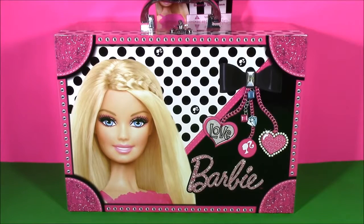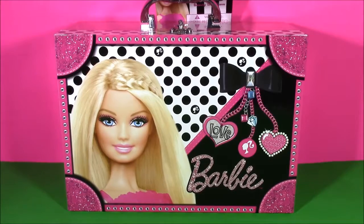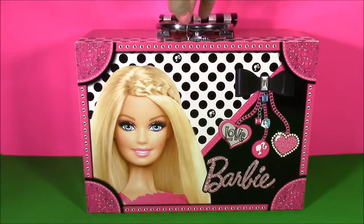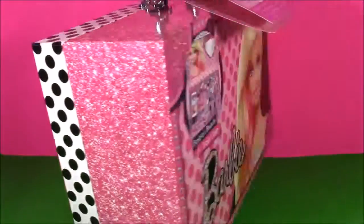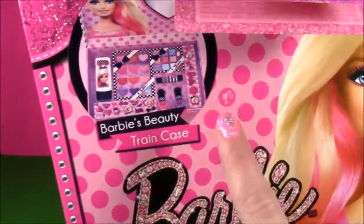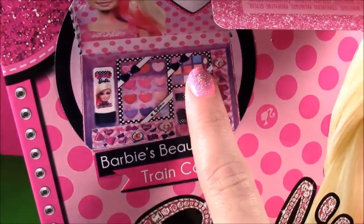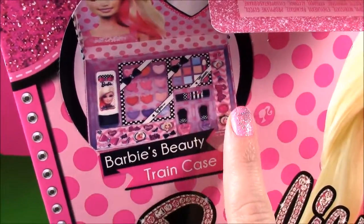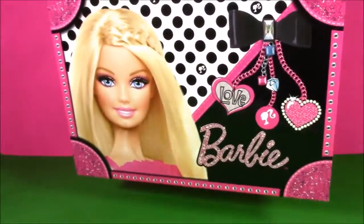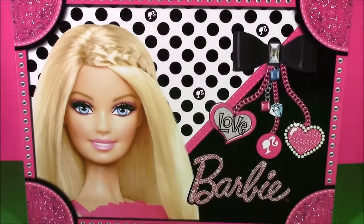Hi guys and welcome to Bubble Pop Kids. We have some Barbie for you and you are going to love it. When you first take a look at this, it looks kind of like a mini suitcase or a travel box for Barbie. But when you look at this little picture here in the corner — Barbie's Beauty Train Case. Look at all of the makeup in there and beauty products. I think this may be the best Barbie set we've found yet. Let's take a close-up look at the front of the case.